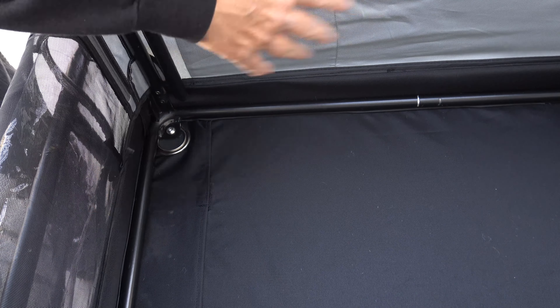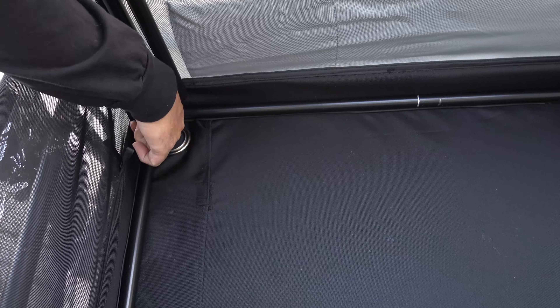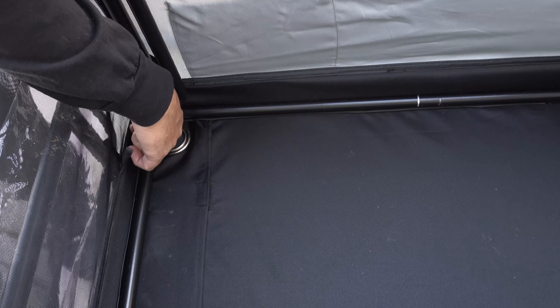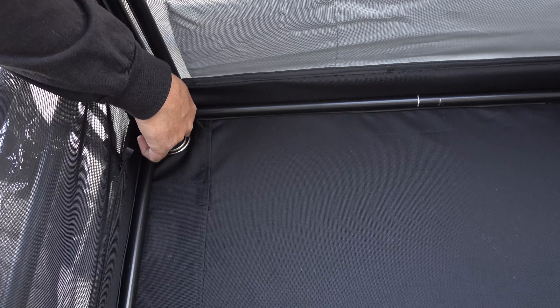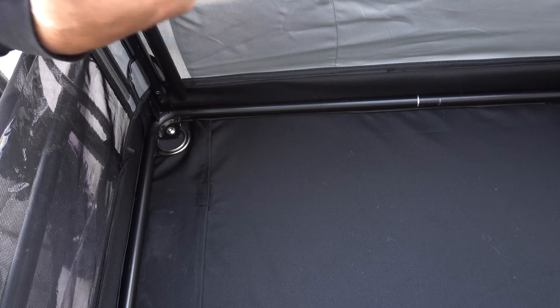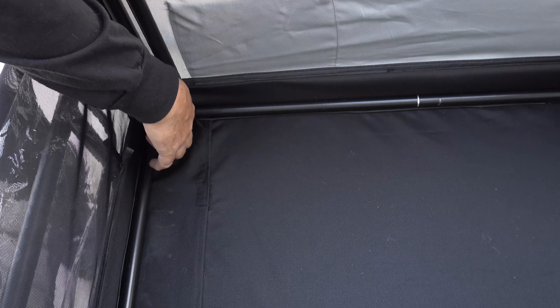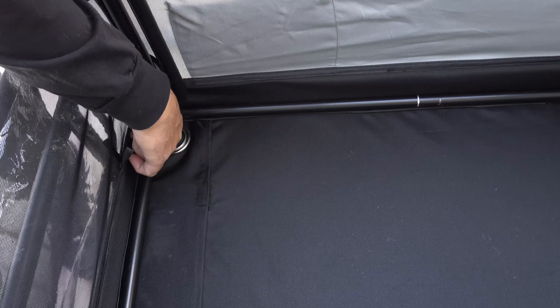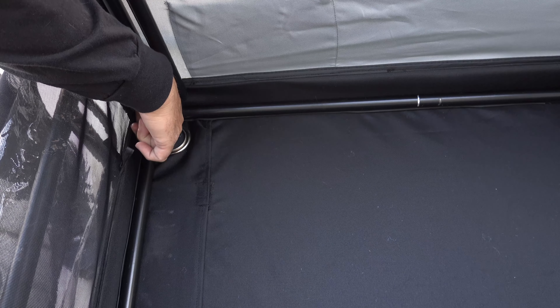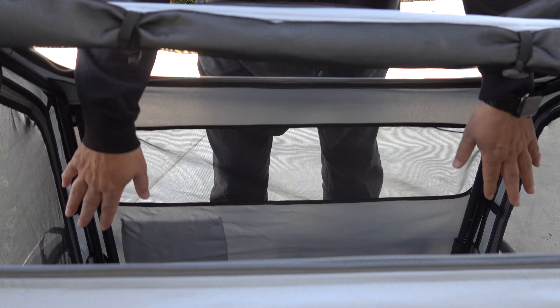Right now I have the frame all built up. You can see there's one screw in each corner — four total. These screws go straight through and screw right into the frame. It's easier to do before you mount this up, but I have it all up so you can see it easier. I would put these in first, and then put the frame together. Putting the shed together is really easy.